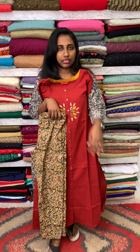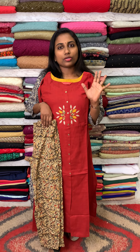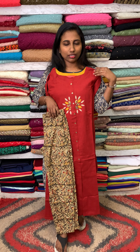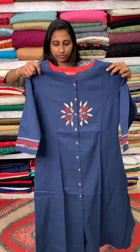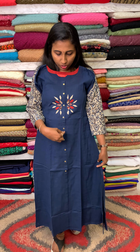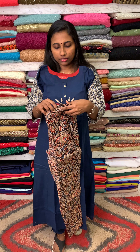This top is princess cut. The darker color is blue, and colors available include orange, pink, and blue. The same princess cut pattern is used, with the center attached with appliqué work. One side is attached and the other features printed cotton.